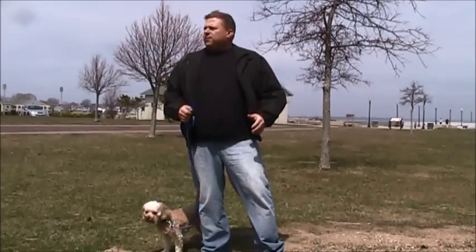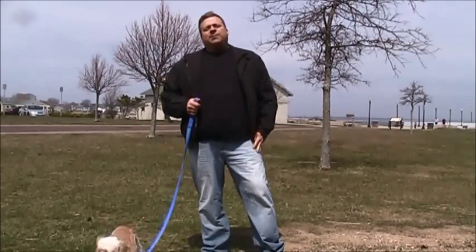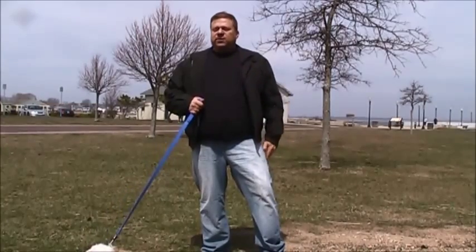Hey, my name is Eric Tedder and I'm a dog trainer here in New Bedford, Massachusetts. You can see I'm at Fort Rodman at the ocean behind me. It's a little breezy today, but that's okay because what I want to do is share with you a quick leash walking tip.